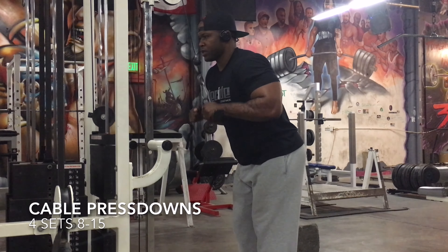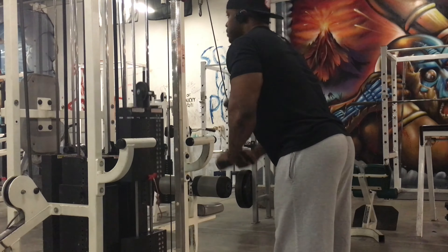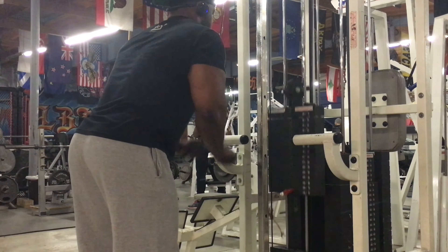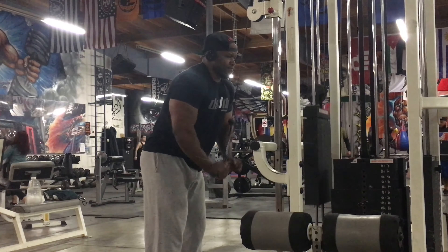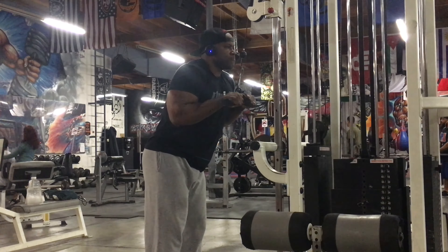After that we did some cable crossovers — 20 reps, four sets. Put that burn in that chest after all those compound movements. I love doing the cable crossovers like this.